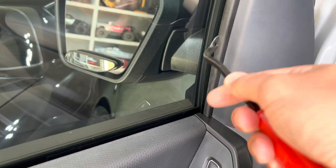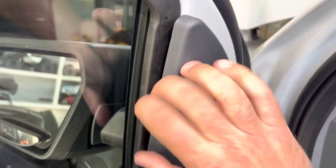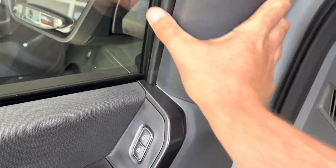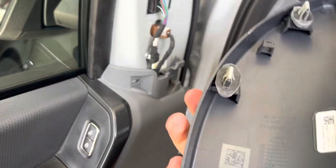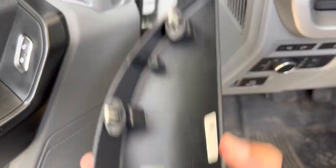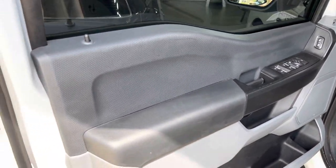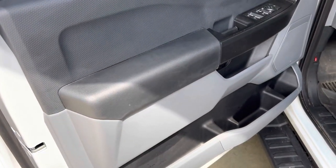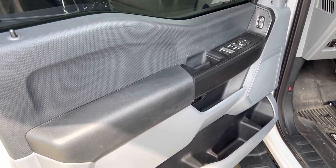Next we're going to pop this piece off right here, going towards the top and then working it out — another couple of push pins. After taking that off, there is one more 7mm right on here, so zip that off too. That's going to do it for all the bolts. Next, work your way around and pull — it's still held in with some pins, but go around and work them out one by one. Afterwards, remember to disconnect the wiring to the switches and controls.